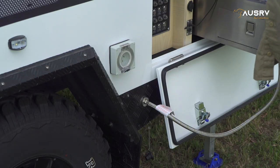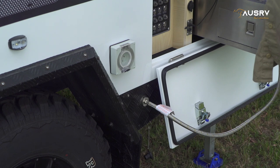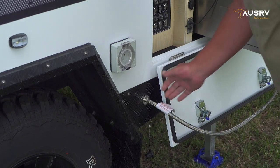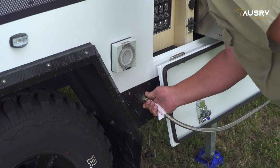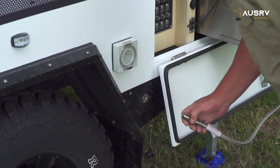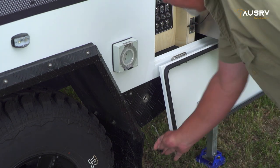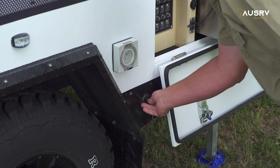Our first step when packing up the kitchen is to turn the gas bottle off and release the gas through the cooktop. Then disconnect the bayonet by pushing it in and turning to the left. Now you can stow that up underneath the sink and return the dust cover to its position.